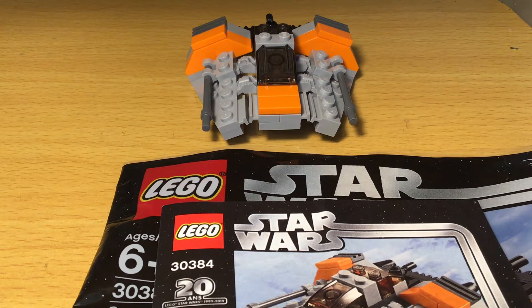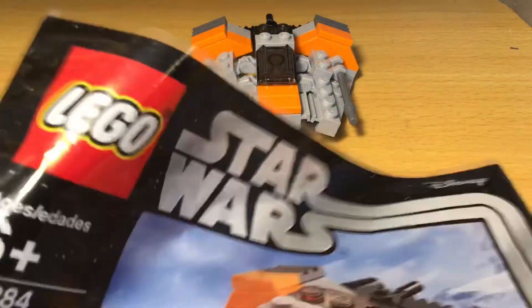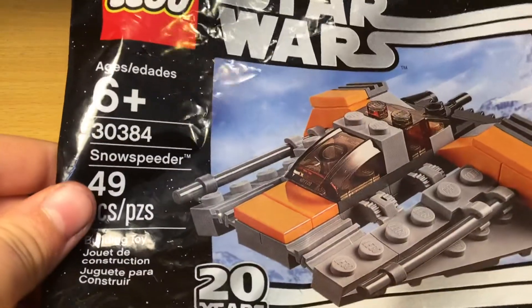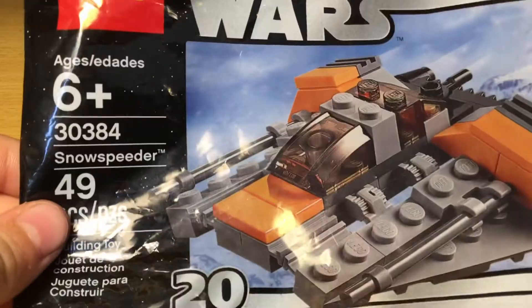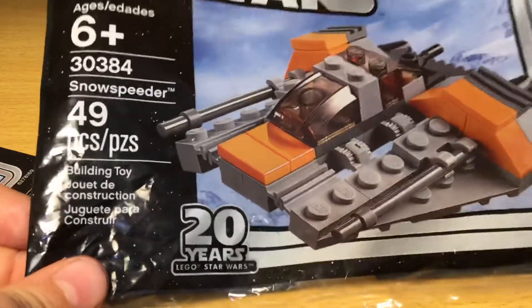Hello guys, Padawan Bricks here, back for another LEGO Star Wars review. In this video, we're going to be reviewing the LEGO Star Wars 30384 Snowspeeder Polybag. This polybag is recommended for ages 6 and up, and it has 49 pieces.